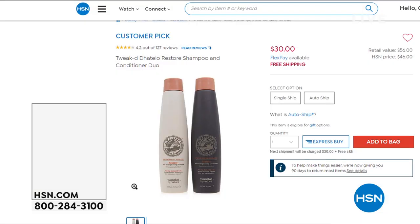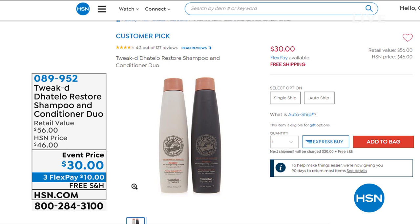Coming up in this hour — what I washed my hair with this morning from Tweaked. This is all about the most amazing ingredients. If you have any type of damaged, dry hair, my hair has been destroyed through years of heating elements, extensions, and everything else. I'm telling you, this shampoo and conditioner has restored my hair.